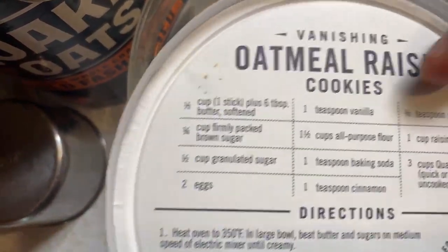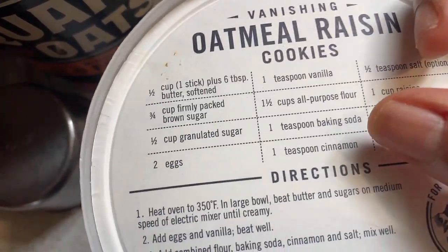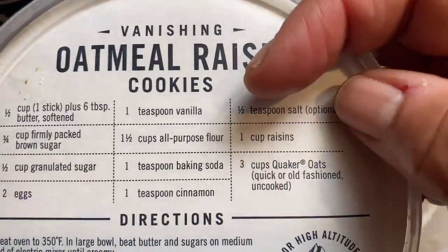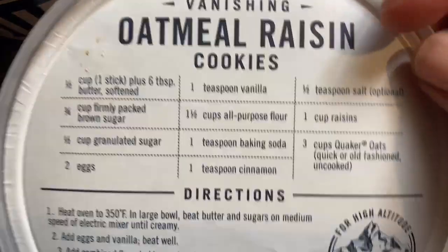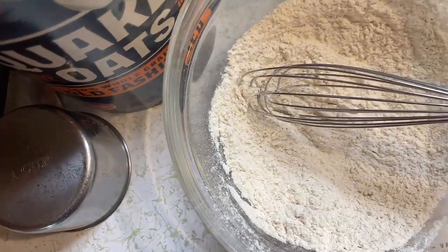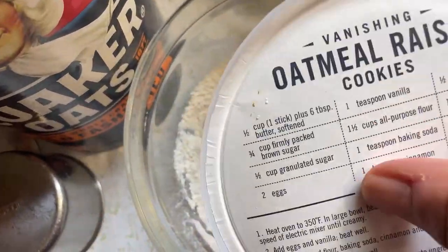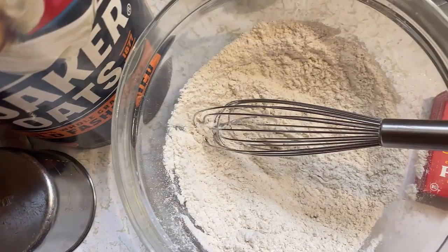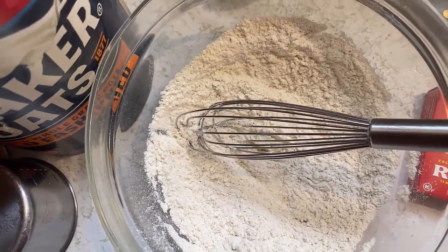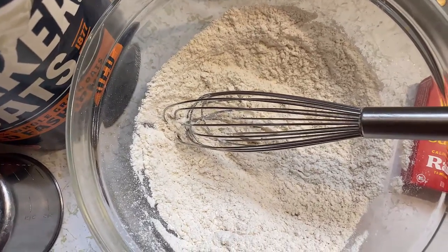In this bowl I've got about a half a cup of flour, a fourth of a teaspoon of baking soda, a fourth of a teaspoon of cinnamon, and less than a pinch of salt. And instead of one cup of raisins, I'm going to add this little box of raisins because that's all I got. Then I'm going to break the rest of these ingredients into fourths.